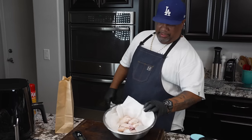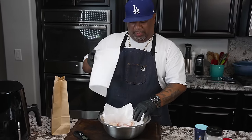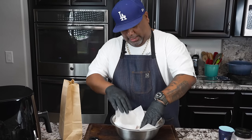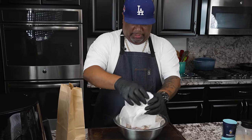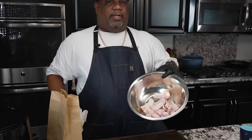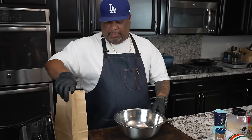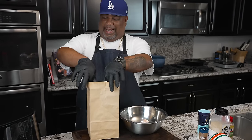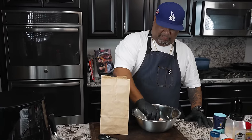I've already patted them dry, but when you leave them out they don't always look as dry as they can be. So I like to just put a paper towel over the top. When I put them in here, I have paper towels underneath the bottom too. We're paying homage to our grandparents. I'm gonna go ahead and take some of these flats.